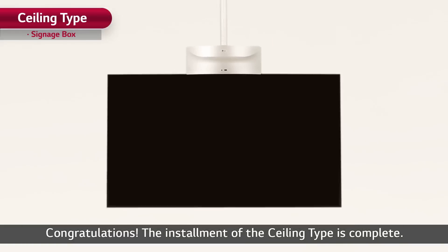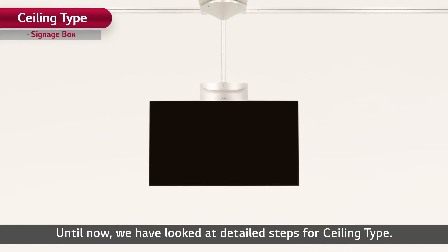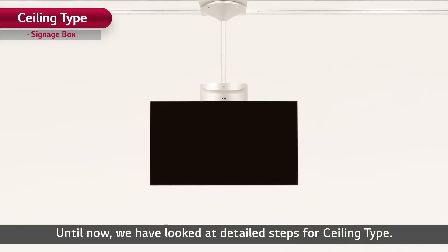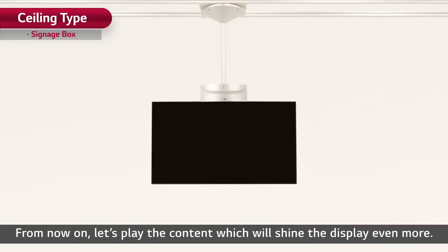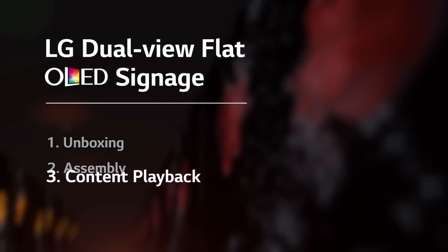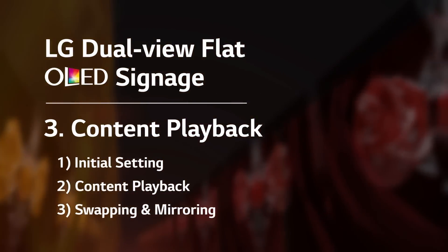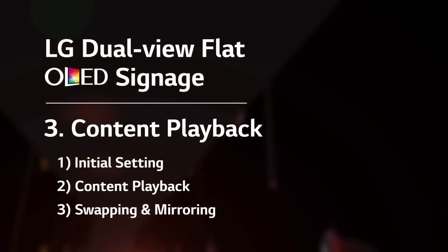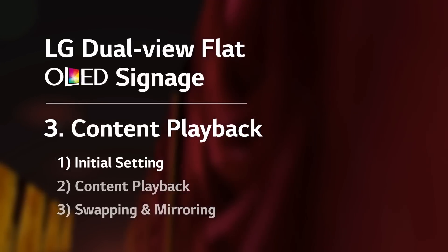Congratulations! The installation of the ceiling type is complete. We have looked at the detailed steps for ceiling type. Now let's play the content which will shine the display even more. In this content playback chapter, from initial setting to mirroring, I'll tell you how to execute content through DualView Flat OLED signage. Let's start with the initial setting.